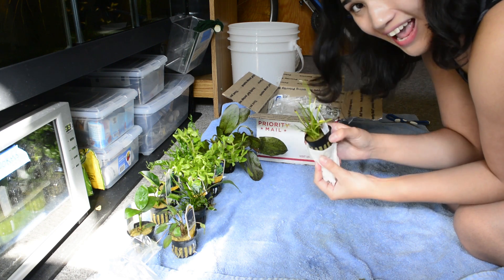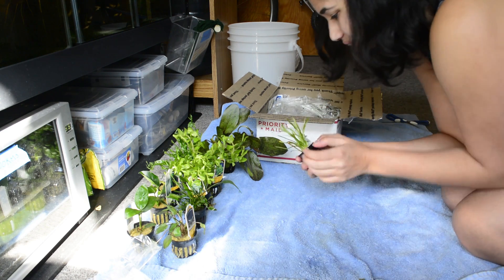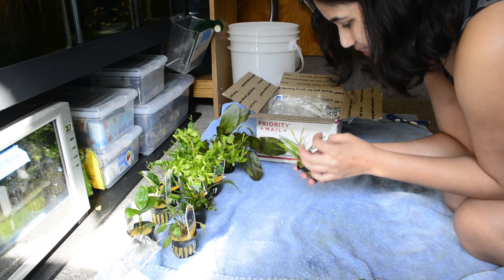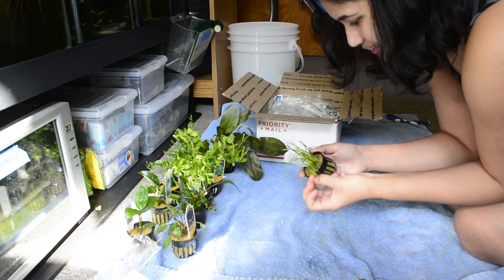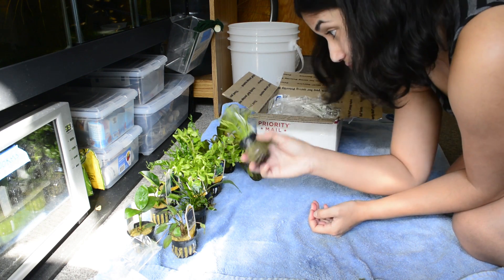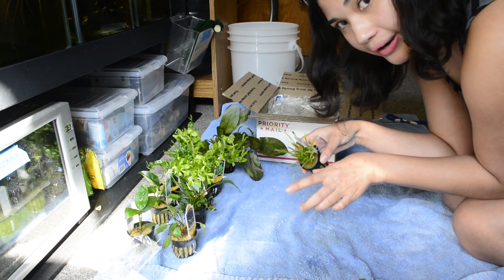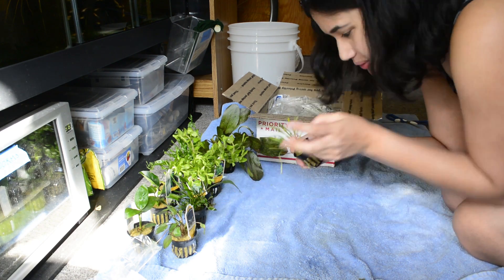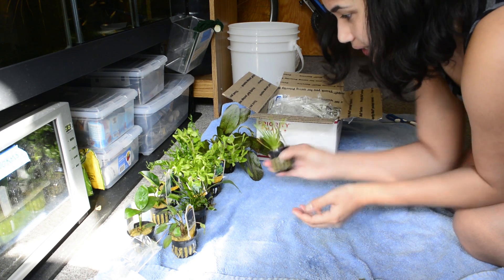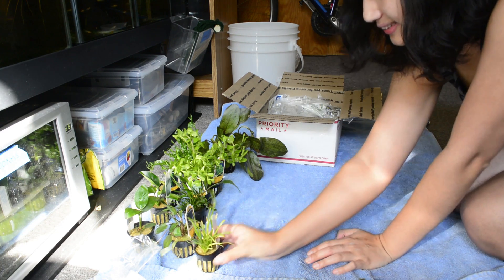Dwarf sag — I was just saying how much I love this plant! I used to have mats of this stuff in my other tank. This is a fun plant — some people use it as a foreground cover. It's a little tall for that, but I still love it.